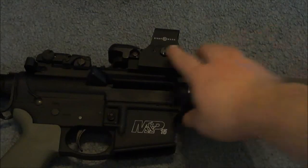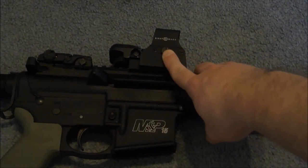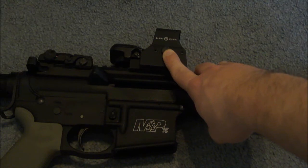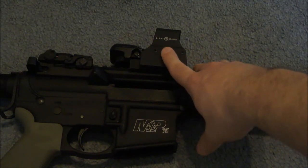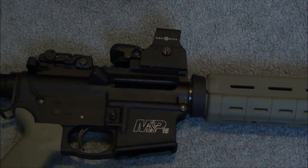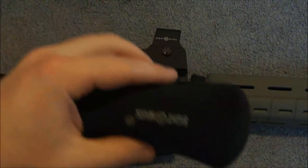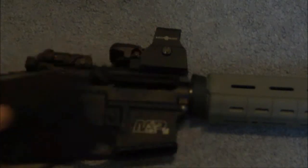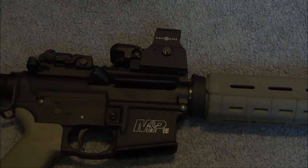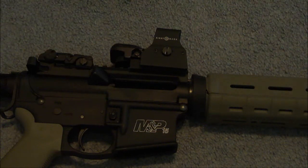The battery compartment is right here. It holds 3 AG5 batteries and it comes with 3 extra batteries, adjustment tools, and a nice neoprene case. The nice thing about the battery compartment's location is you don't have to take the sight off to change the batteries, so you don't have to re-zero it.